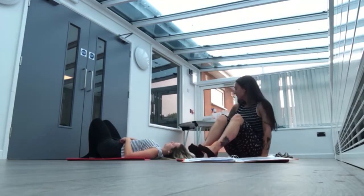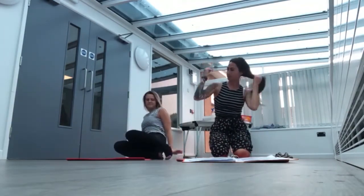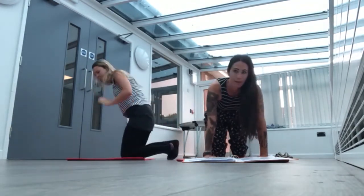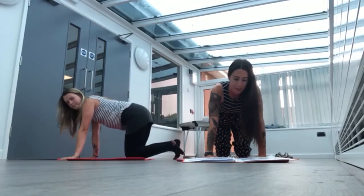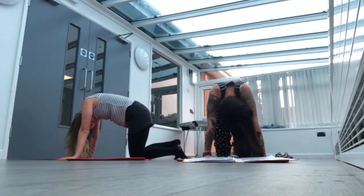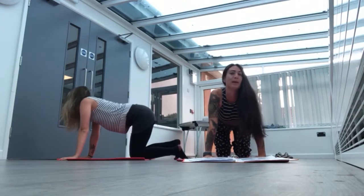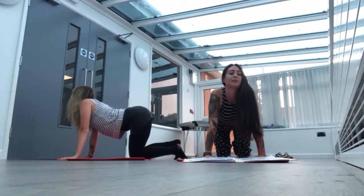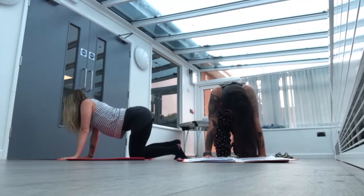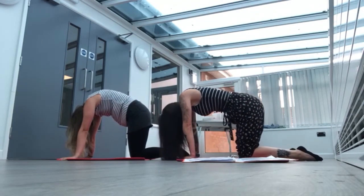We're going to move up to our hands and knees and we're going to be at the table. We're going to put our head down and arch our backs. And then we're going to lift our heads up and drop our bellies. And then bring our heads back round and arch our backs.